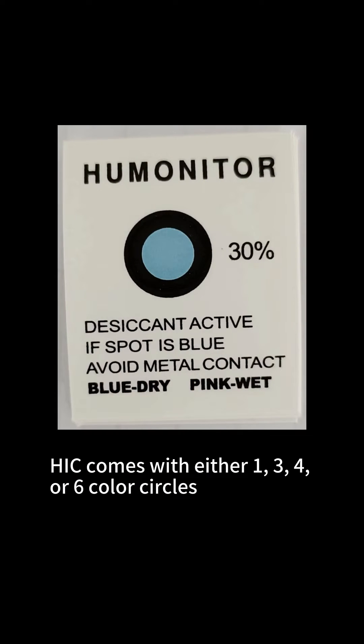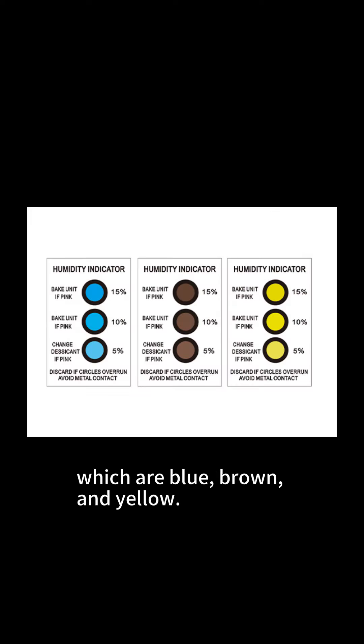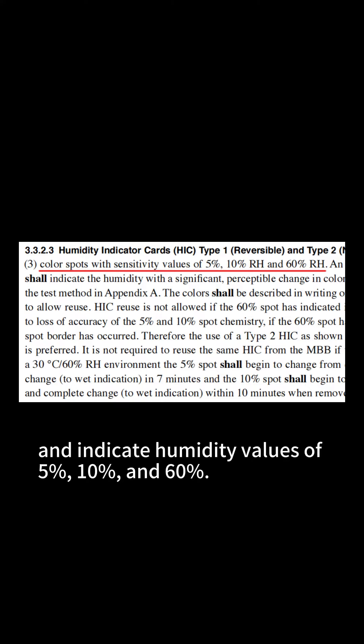HIC comes with either one, three, four, or six color circles, which are blue, brown, and yellow. The standard specifies that HIC must have at least three circles and indicate humidity values of 5%, 10%, and 60%.